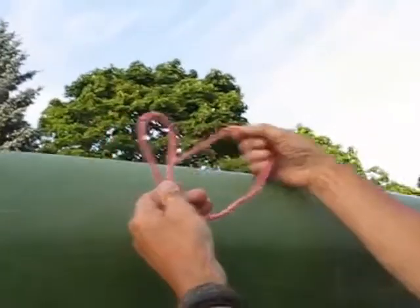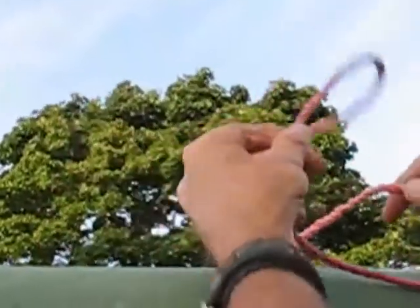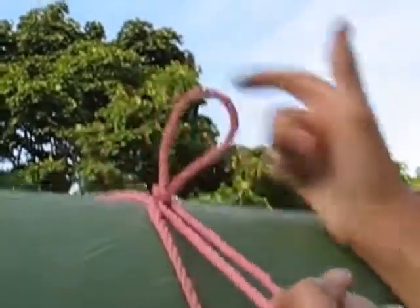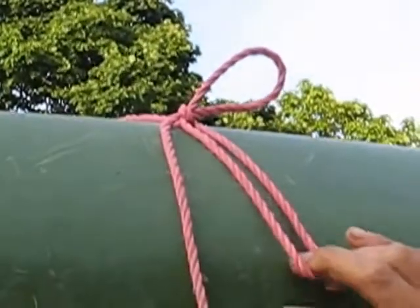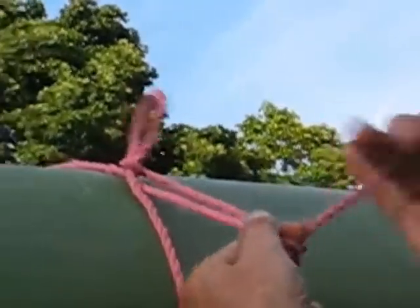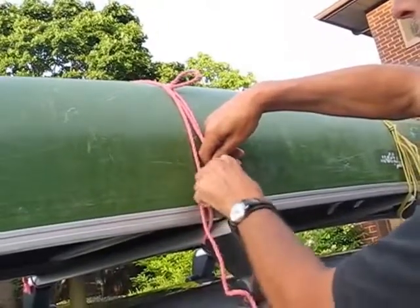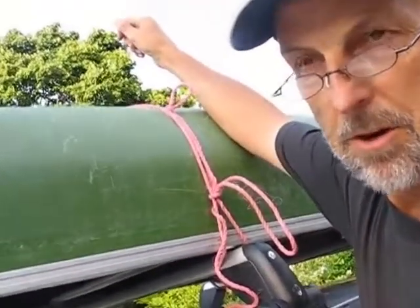We're doing this in left-handed fashion first, because left-handers have rights too. We make a loop, we capture the loop with another loop. What's really important is that the tension has to be equal on both sides of this little loop situation. Then you have a loop that will never go loose. From here, you go once again around the canoe carrier, through the loop, pull it down, make it tight, and at this point make any knot you want. A team of horses couldn't make it loose.